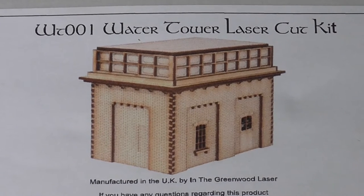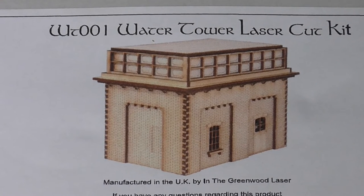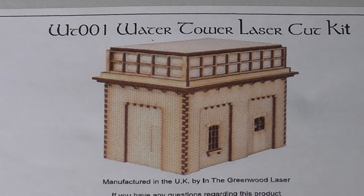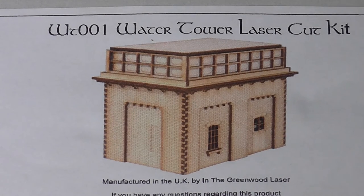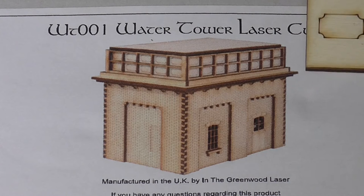I've got all the parts out of the box and laid the box out. This water tower kit is made by In The Greenwood. When I saw this kit I thought it's ideal, but with my layout the odd being so big I wanted a larger water tank. So I got in touch with Dave at the company and asked if he could make the water tank twice the size, and he obliged by doing that. If you look at the picture you'll see the water tank will actually be twice the size.